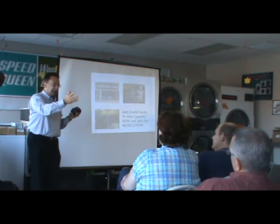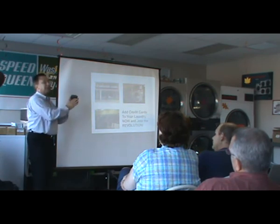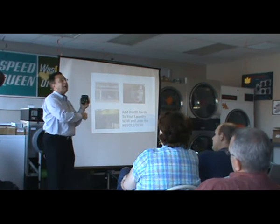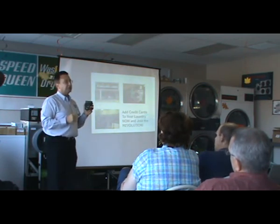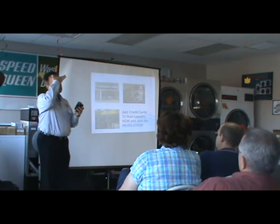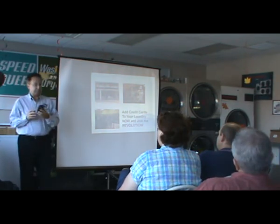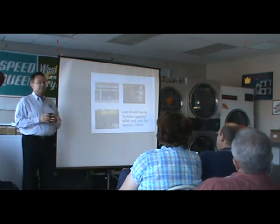If they forgot to adjust the price — say they chose a $3.25 wash but swiped for $3 — it sends $3 worth of pulses with $0.25 still left. They can just swipe their credit card again for 25 cents and it will start the machine. The reality is there are probably only about four to six different dollar amounts in the selection.